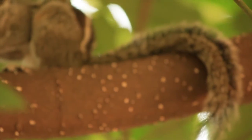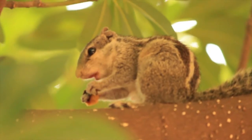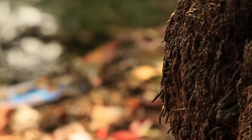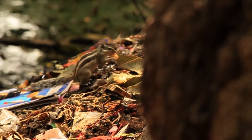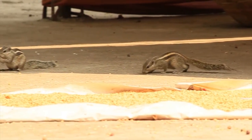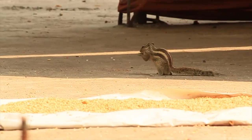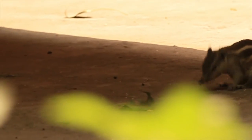These squirrels eat mainly nuts and fruits. They are fairly vocal. When there is danger, they tend to be very protective of their food sources, often guarding and defending them from birds and other squirrels.